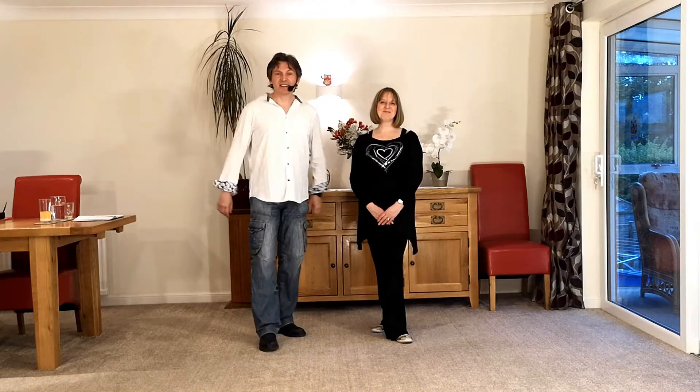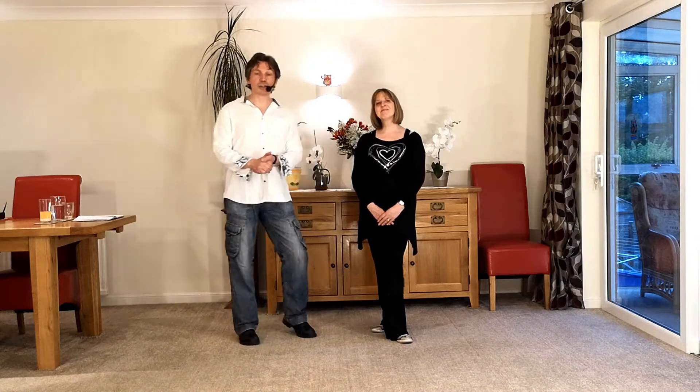Hello and welcome to World of Floorcraft. We are Karen and Nelson Rose, and this is an intermediate modern jive clip showing you how to do a pretzel archie.